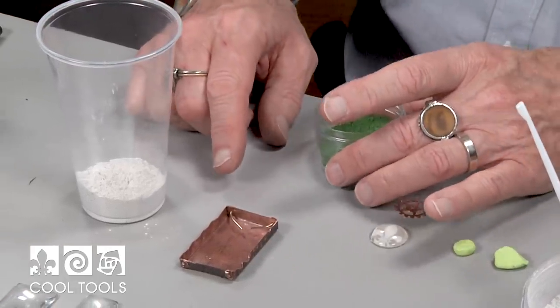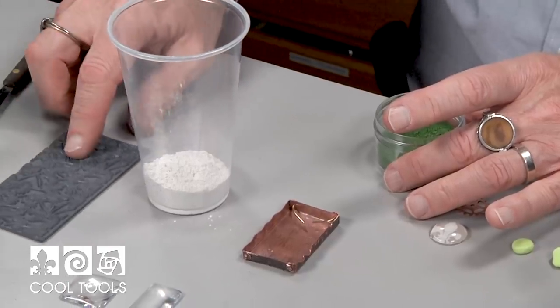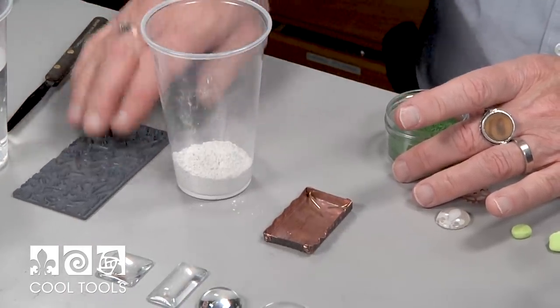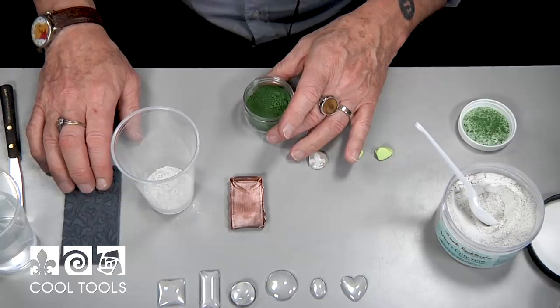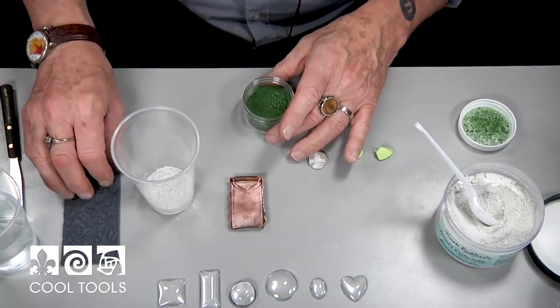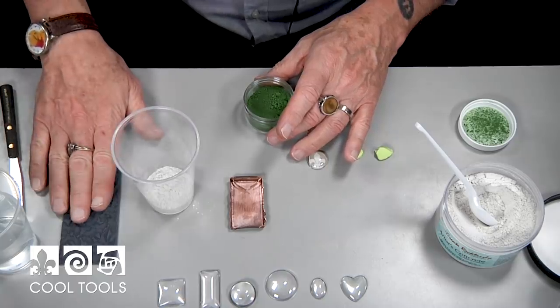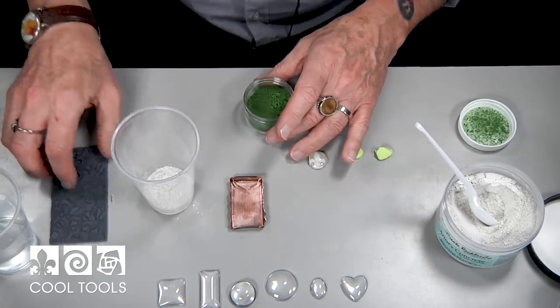What I do is I always have a few things ready, like these stamps, for the extra concrete. So if I have some left over, I'll put it into something I may use later on. These rubber stamps — again, a product of Cool Tools — work perfectly. You don't have to spray it or use any kind of release. You just put it right on the rubber and it peels off later. You'll see that a little bit later on in the video.